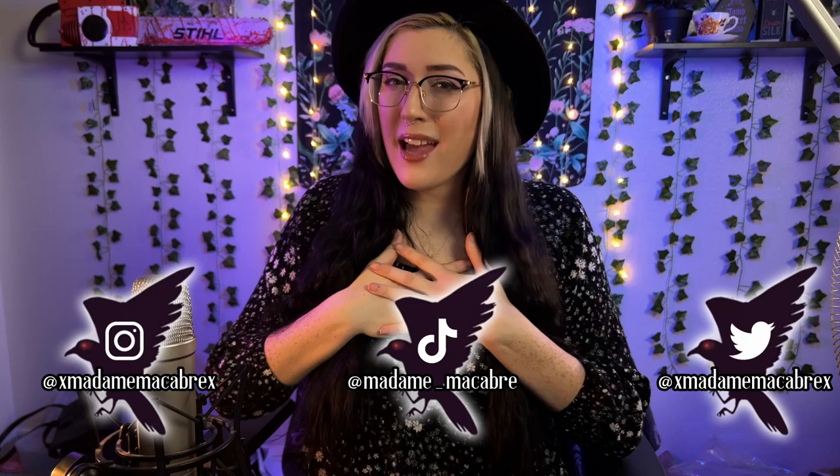Hello everyone! Welcome to part 6, the final part of my How to Read Tarot series. My name is Madame Macabre and today we are going to be wrapping up our study guide for learning how to read tarot quickly. Today we are going to be picking up where we left off last time with our final minor arcana suit, the suit of cups.